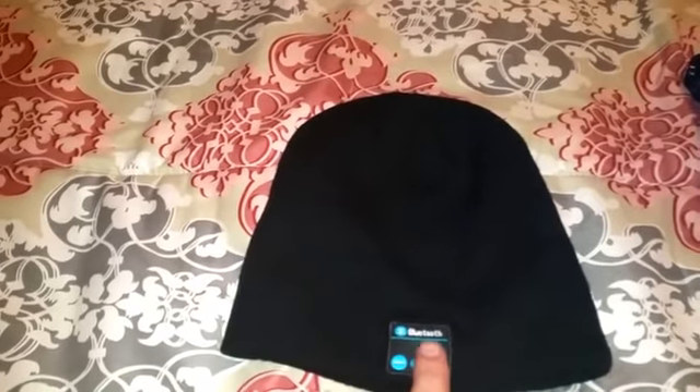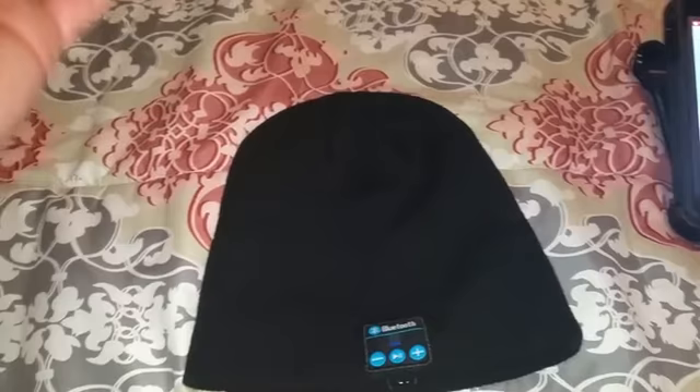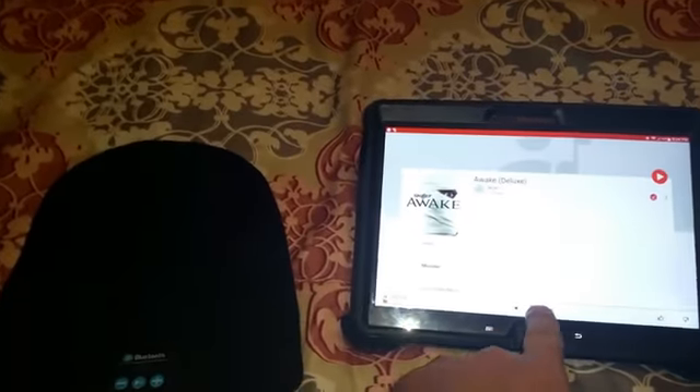JB here with a review on a Bluetooth beanie. What I mean by that is this has a Bluetooth device built into the beanie with a speaker on both sides, so you can listen to your music built into the hat. How cool is that? I went ahead and paired it up with my tablet here just so I can show you how it works.